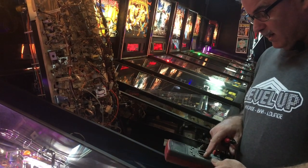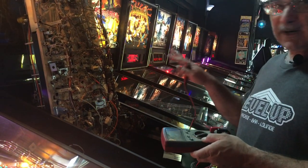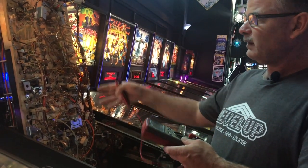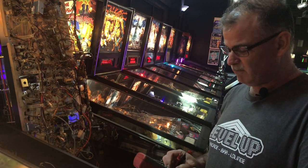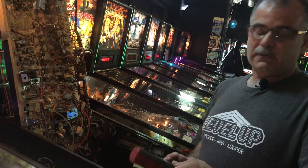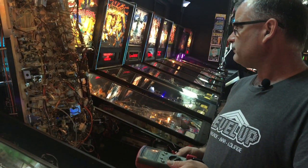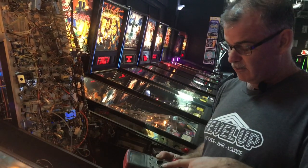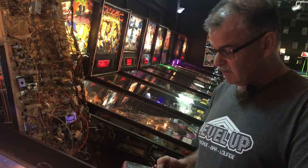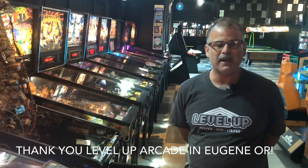That's the basic stuff on a voltage meter — really all you need to know. The DC part of this is really important. There's not too much AC in a pinball except when it's coming into the boards, and most of that is converted through a transformer before it gets to the main board. So DC voltage is your main thing on a pinball. Continuity is really helpful for the wiring, and your ohms you don't use a whole lot but you do need it once in a while. Thank you for tuning in today here at Level Up Arcade and Bar in Eugene, Oregon — I am DC Dan.